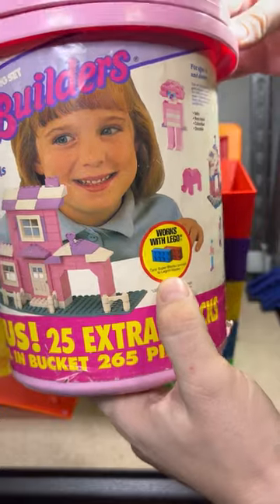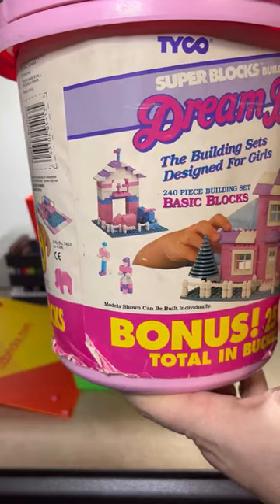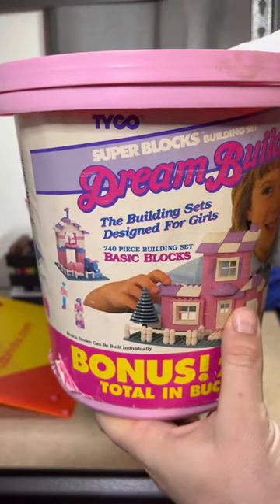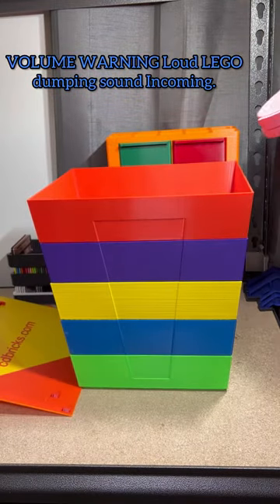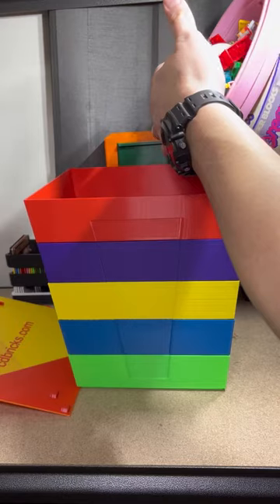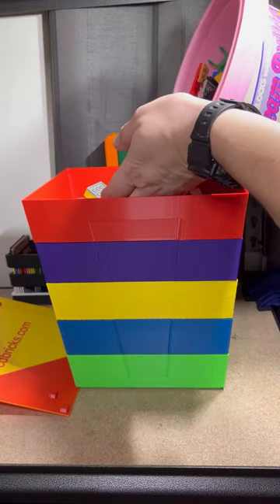I don't think you see that on anything anymore. I don't think they do collabs like that. Well, I guess they do, because there's a Hot Wheels Lego that the boy has where you can actually build the motor and stuff on and then it's Lego.